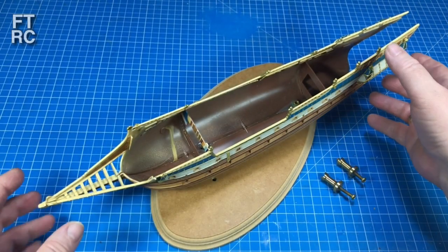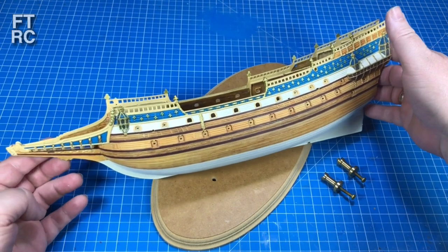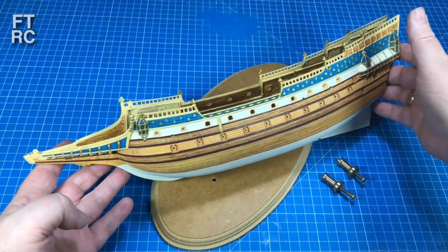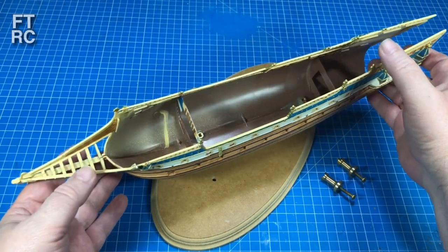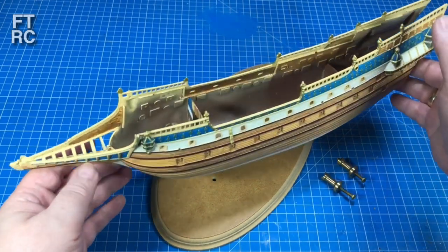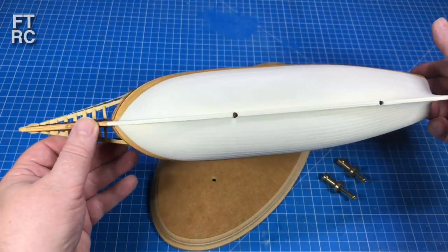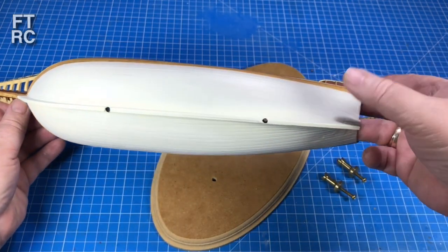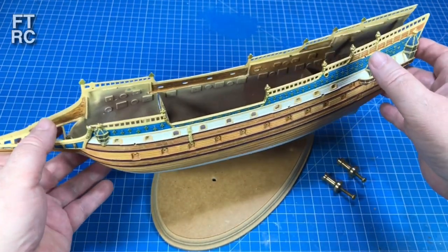Last time I had finished the painting on the side, made up all my deck pieces, and had been working on those guns. But everything had been pretty well dry fit - nothing had been glued together. Now I've glued the whole halves together and they came together very nicely. It didn't require much putty at all to seal up that keel.